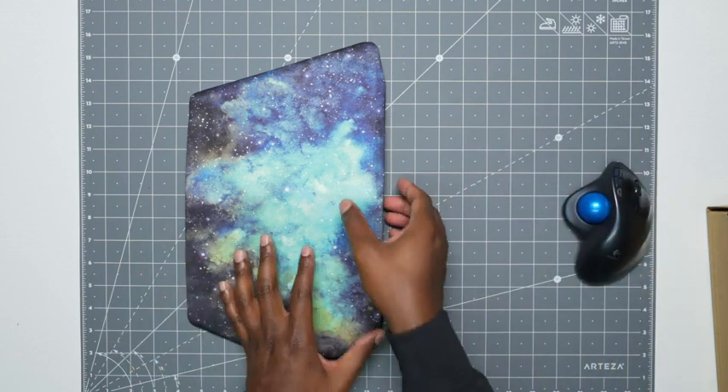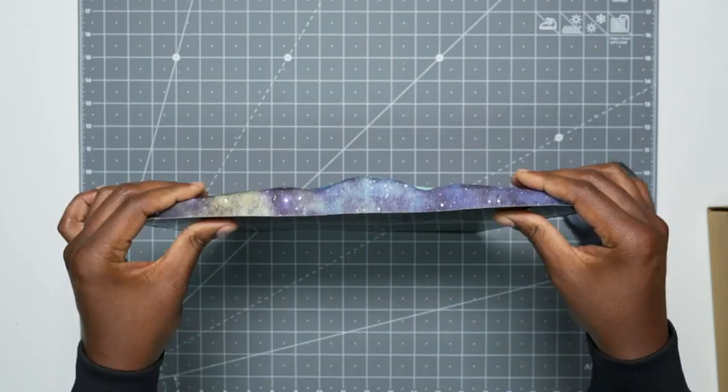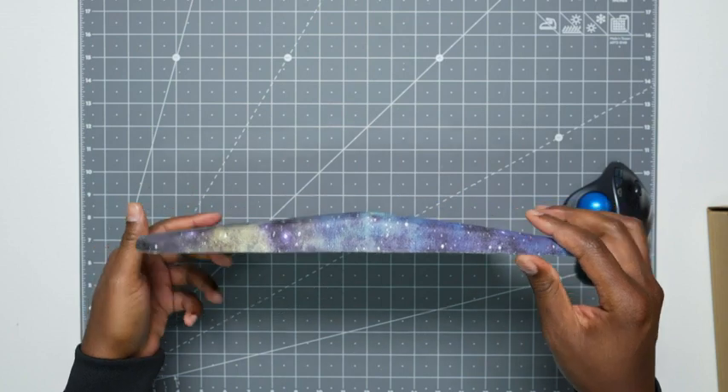Now as you can see, it is very thick, and it has memory foam, so I can squeeze it down and then it'll just go right back. So this will last you a very long time.